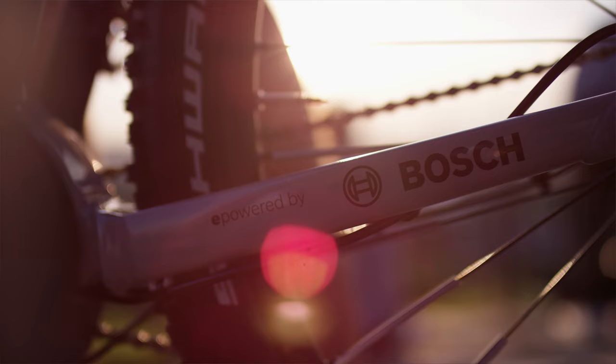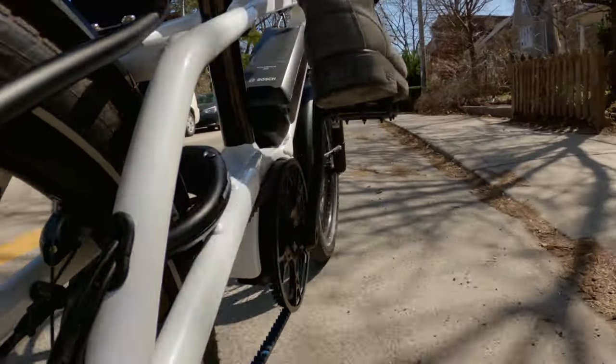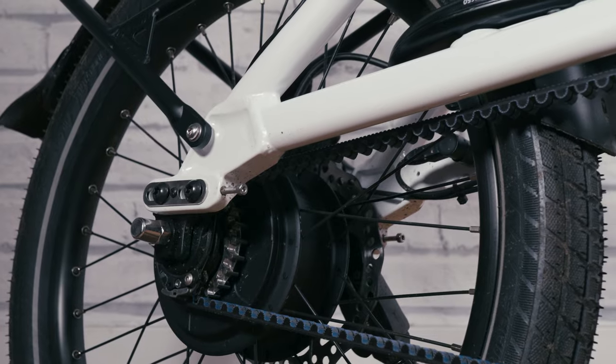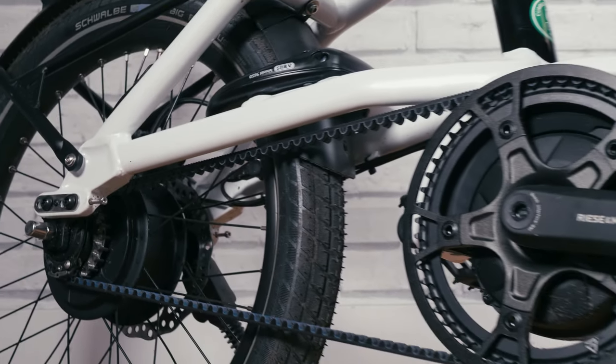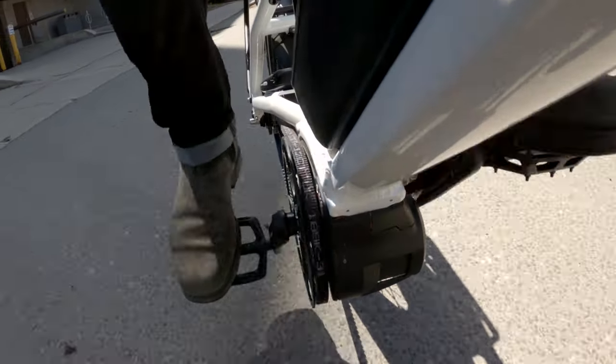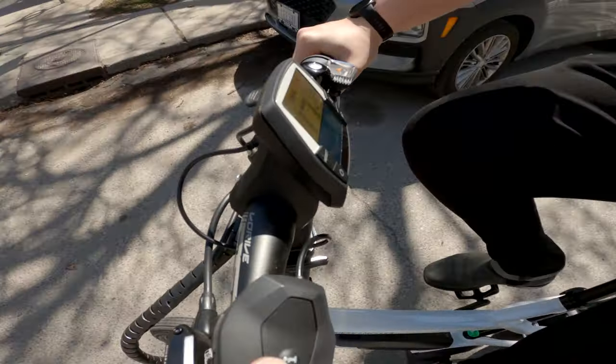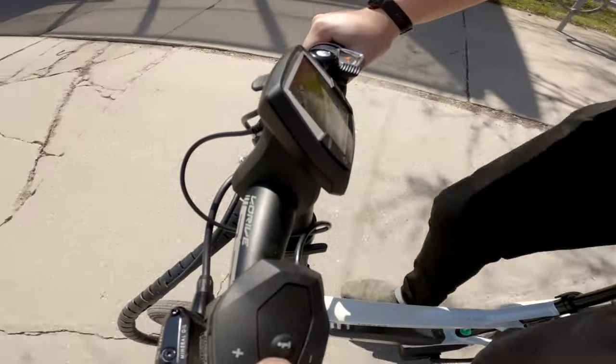Every good e-bike is composed of three parts: a battery, a motor, and a display. All three of these parts need to work in tandem to make a bike that works well. This bike uses the Active Line Plus motor. It's great for stop-and-go traffic because it gives you even, gentle acceleration instead of the rocket ship feel you'll get on cheaper e-bikes.